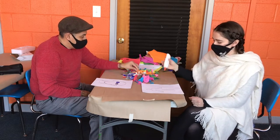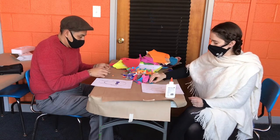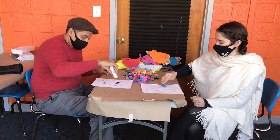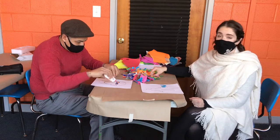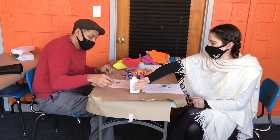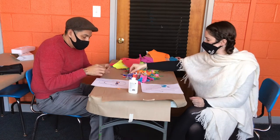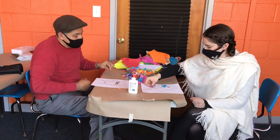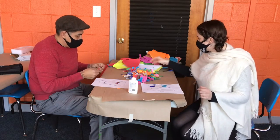Glue them down. Something you can do is think about what you're doing — what the different colors and shapes feel like, what they represent — or you can just enjoy yourself. We all deserve it, don't we? Maybe talk to someone on the phone while you're doing it, get some good music going.